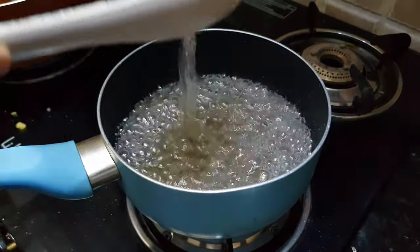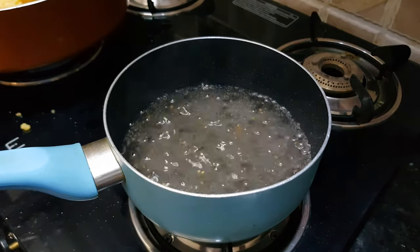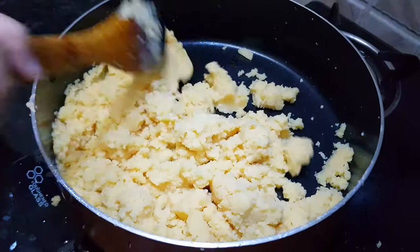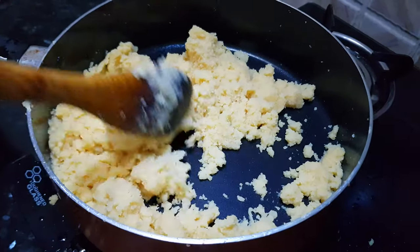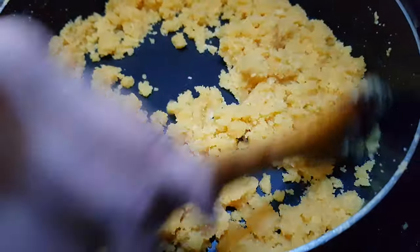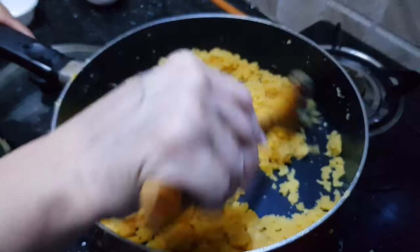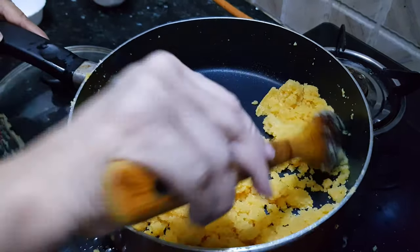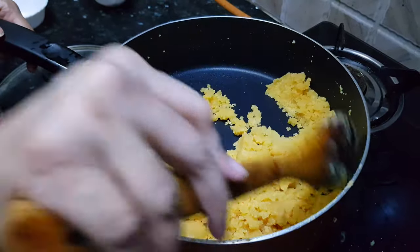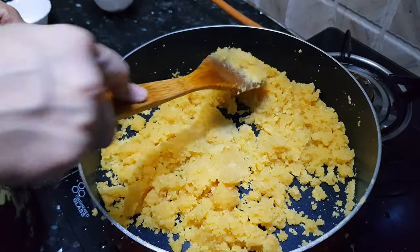Now the sugar syrup is ready — we will turn off the flame. This moong dal has also started turning a little brown and has now turned golden brown. At this point, this roasted moong dal can be stored in the refrigerator for months. Whenever you need to make halwa, you can just add sugar syrup to it and make halwa in portions.